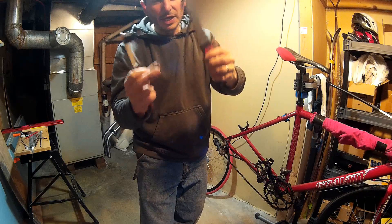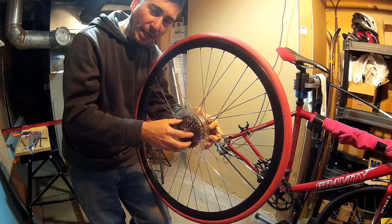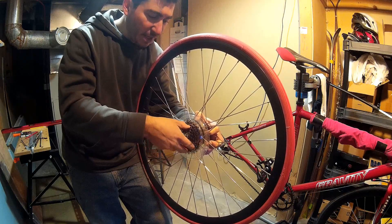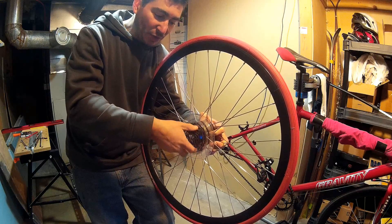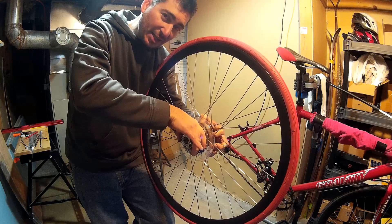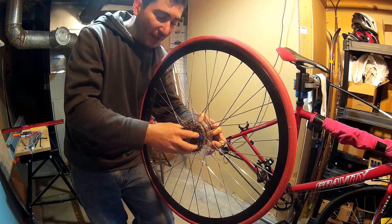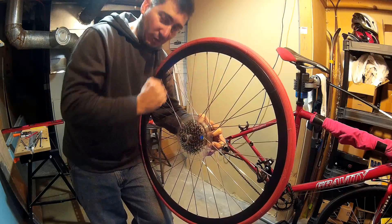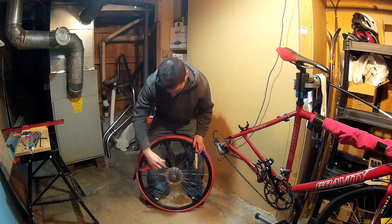The chain whip has one length of chain that's fixed and one that's loose. The cassette is threaded onto the bike on a regular right-handed thread, but if I try to spin it lefty-loosey, the freehub — the thing that lets you coast — is also oriented that way, so it'll never unscrew because it's not engaging. What I need to do is hold the cassette in place to keep it from coasting, so I can spin the lockring off. That's where the chain whip comes in — it holds the cassette from rotating so I can apply torque to the left side to release the lockring.